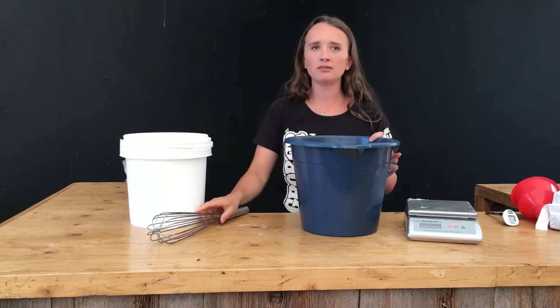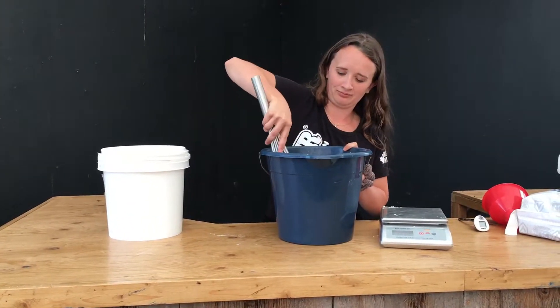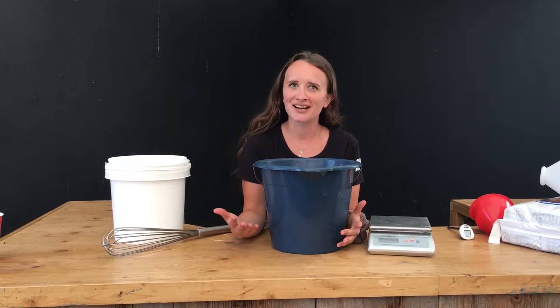So 1.4 liters in. I'm going to give it another mix. Now we've got our final milk mixture. It's time to feed the babies.